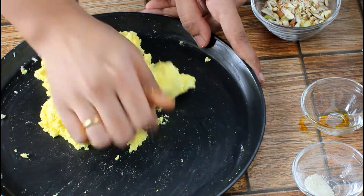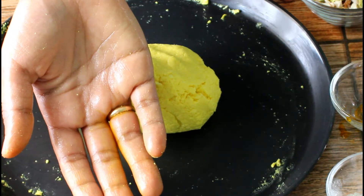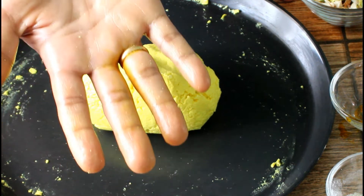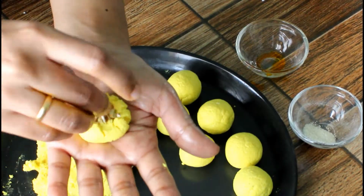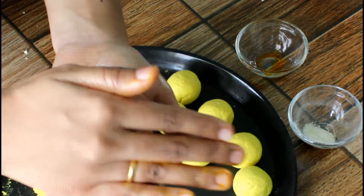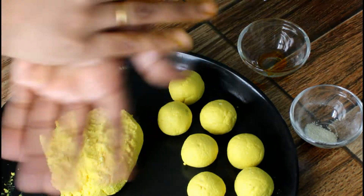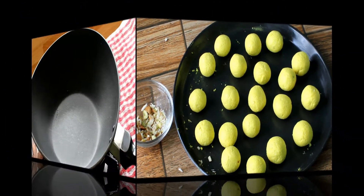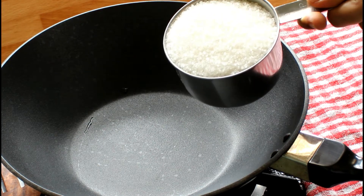Stop kneading the dough once the cheese starts to ooze out oil. Look at my hand — the paneer is oozing out the oil, so I'll stop kneading the dough. Pinch a portion of dough, press it a little at the center to stuff the dry fruit mixture, cover it and make smooth balls. I made around 18 balls. Let's start making sugar syrup. Till then, cover the cheese balls with a muslin cloth.